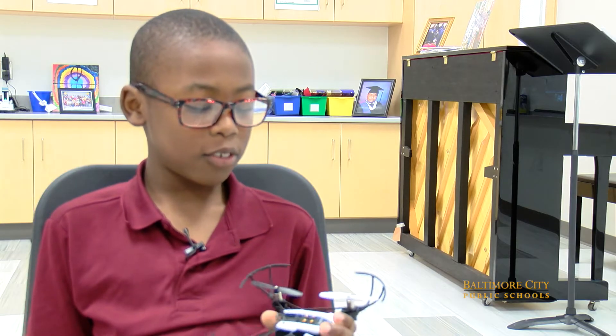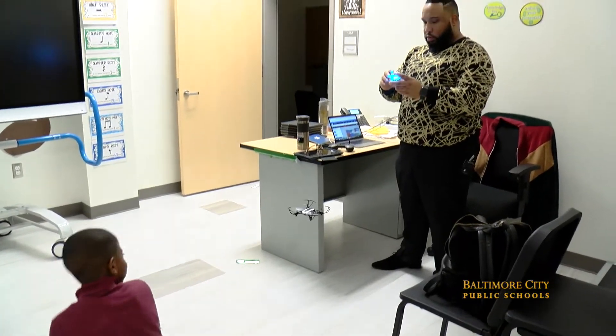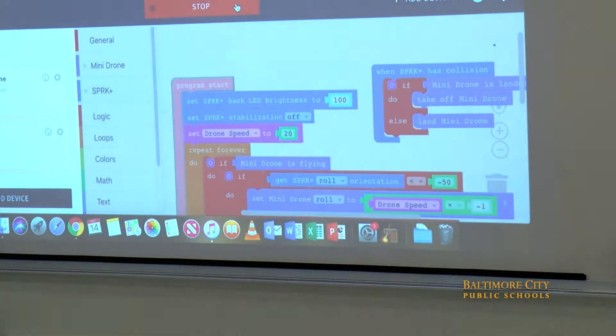I want to learn more about the drones and how you connect the drone and the Spheros at the same time. So when I click run, watch what happens.